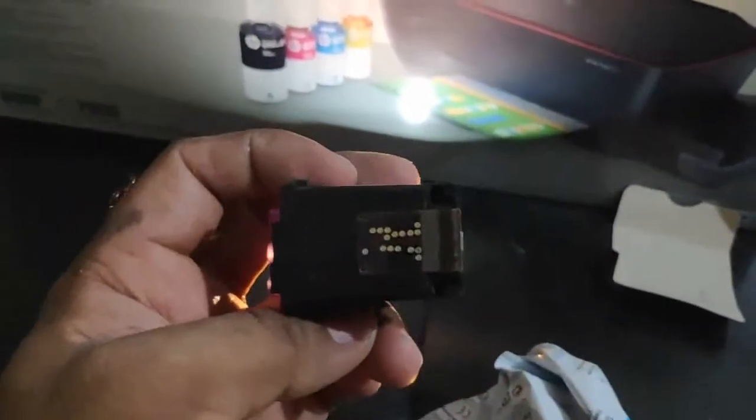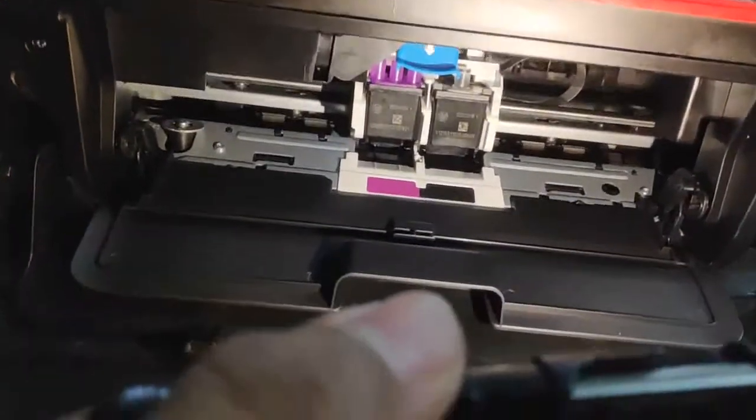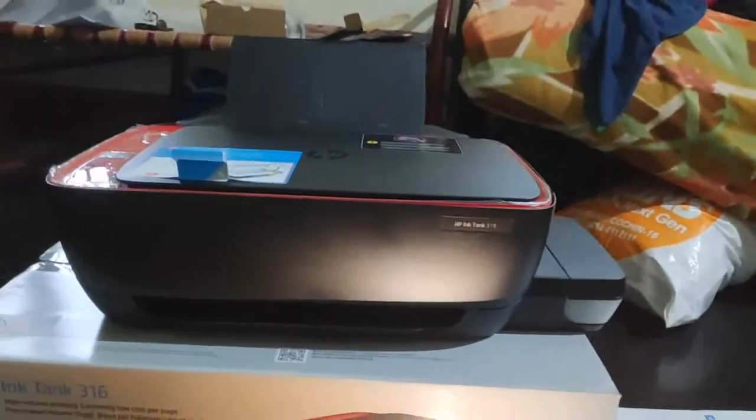Now I am going to insert the color cartridge. First we need to remove the stickers. Kindly note: do not touch this side — this is the sensors. Just press it in and keep it there, give a press, and you will hear a sound when it is placed. Now push that blue button downside — it is locked. Now we can close this. We have set the cartridges.